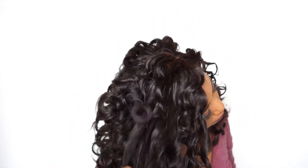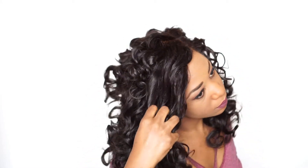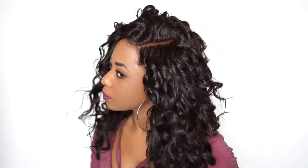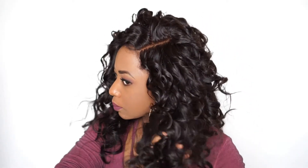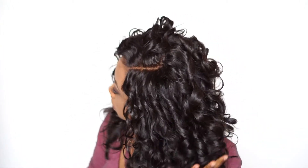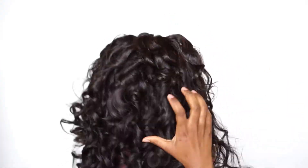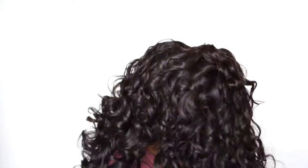If you don't want to do the splitting method, you can do this other method that gives it more volume. Simply run your fingers through from the roots all the way to the ends. There are no tangles because this is really good quality hair extensions, and like I said, it is three years old. It is quite old, so invest in your extensions to avoid those tangles. See how easily my fingers move through it? No tangles at all and there's almost no shedding.